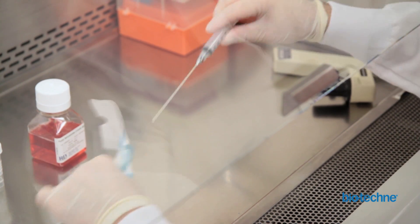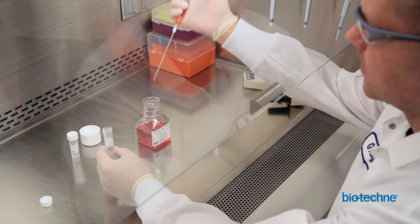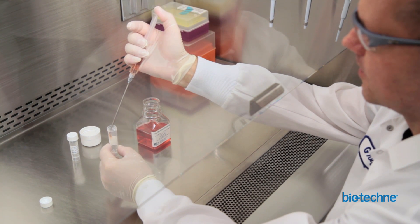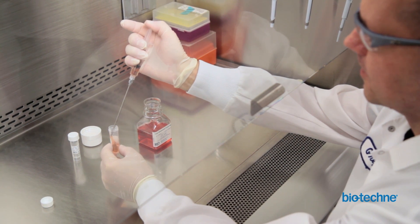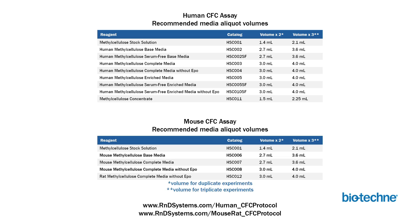Aliquot the media into a sterile 5-milliliter tube. Due to the high viscosity of methylcellulose-based media, the use of a sterile 14-gauge laboratory pipetting needle and a 5-milliliter syringe is required for accurate measurement. The exact amount of media to be aliquoted will vary depending on the type of media and number of replicates for each experiment. Recommended aliquot volumes for human and mouse CFC assays can also be found in the detailed written and online protocols. Aliquots should be stored at minus 20 degrees Celsius in a manual defrost freezer.